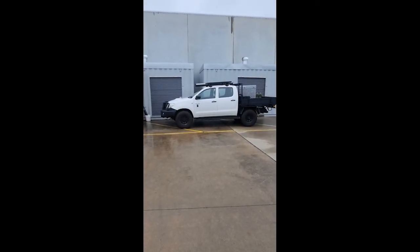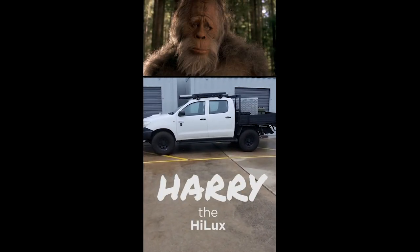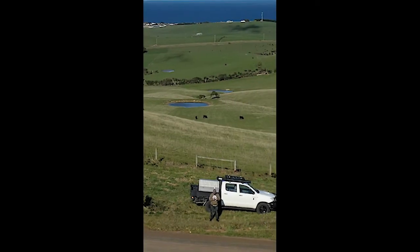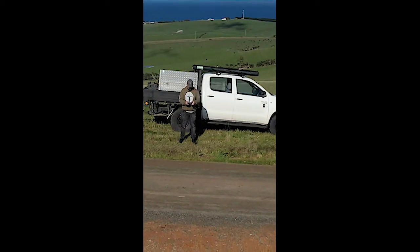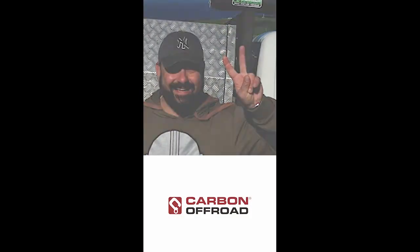I'd love to introduce you guys to Harry — Harry the Hilux. 2011 middle-aged three-litre turbo diesel workmate. This episode is sponsored by Carbon Offroad. They have really hooked up Harry. Let's have a look.